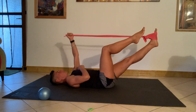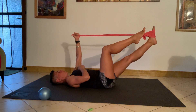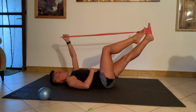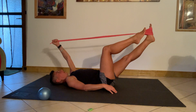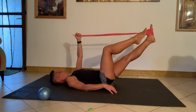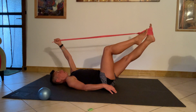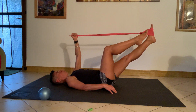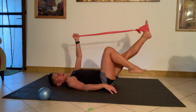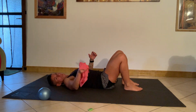Two — leg nice and still. Three — relax the neck, relax the jaw. Four, five, six, seven, eight, nine, ten — and ease back, releasing the tension from the band slowly, taking the leg down, relaxing into the shoulder, relaxing into the legs and arms.